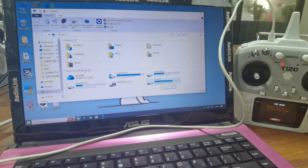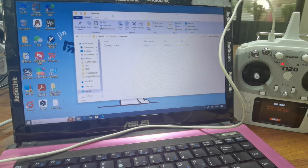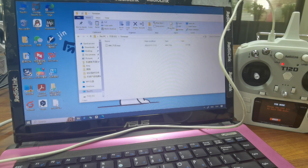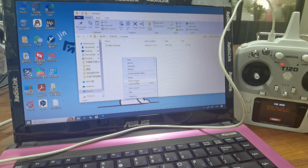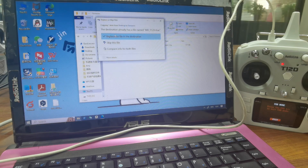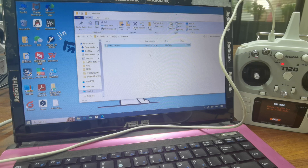After entering USB mode, the removable disk labeled T12D will appear on the computer. Open it, and there is a folder called firmware. You just need to copy and paste the latest firmware that you have already downloaded into this folder. If a prompt appears, choose to replace the file in the destination. Wait for the copy to finish — the firmware copy is done.